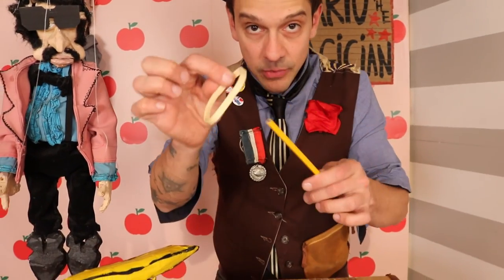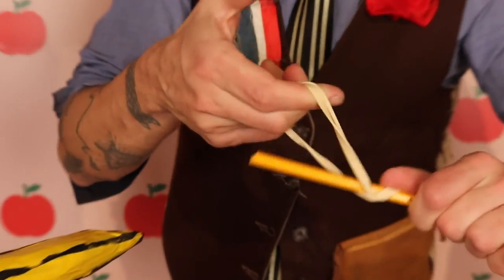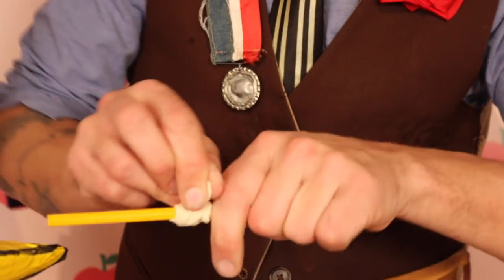So let's get started. Take some of these rubber bands — you might need a couple of them. Go right to the middle and just twist and go over. Twist, go over, until you have a nice gear built in the center of the pencil. There's your gear. That's it.